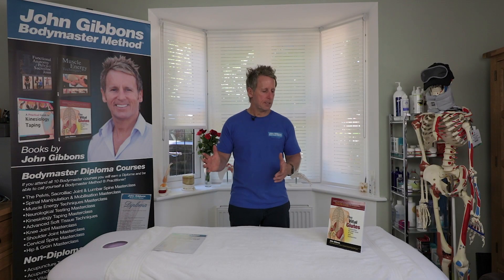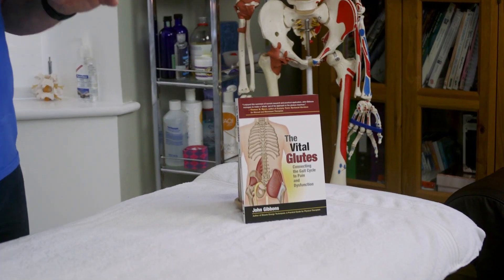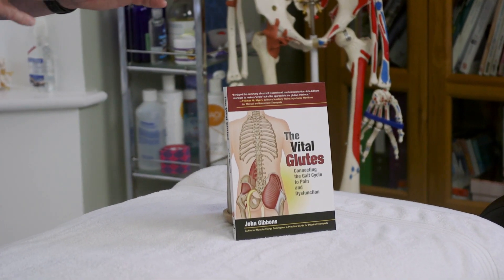We now offer online courses, and the next in the series is known as the Vital Glutes and Psoas. We will send you all the information you will need, with all the videos and all the text.